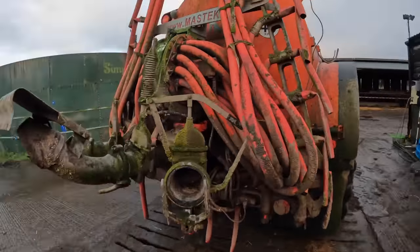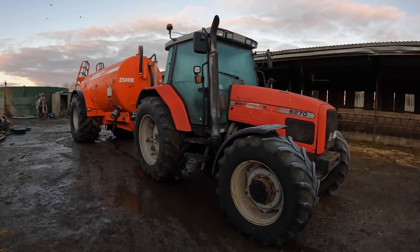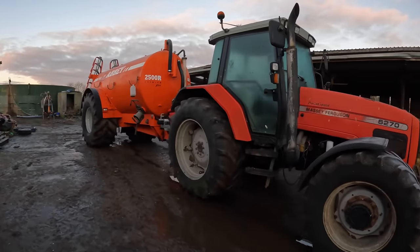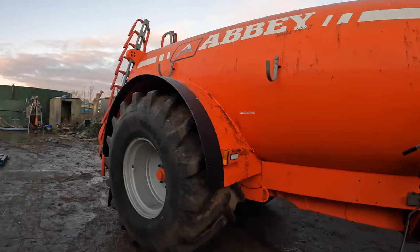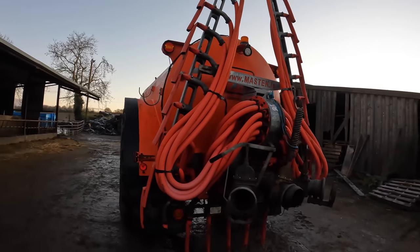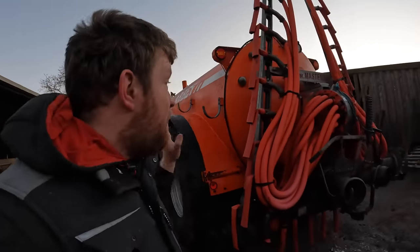A few days have passed and we're finally going with the tanker up to Johnston's, where it will be with other stuff from Johnston's to be brought away to get the new dribble bar fitted. I gave it the last of a wash - I got some of it washed the last day and washed the rest last night - so hopefully it's clean enough. So that is the dribble bar; it's the last time you'll see this dribble bar on the videos.